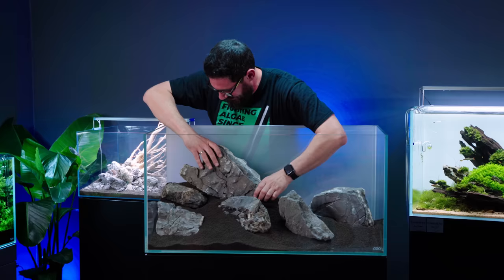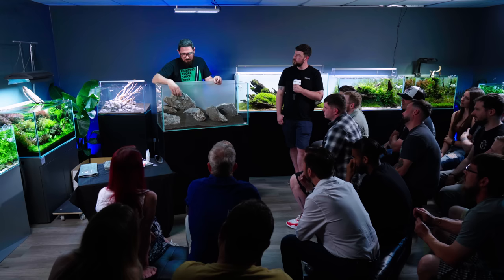Still not high enough. If for some reason you don't want to go as high or you can't, but you still want it in a competition, just drop the water level for the photo.